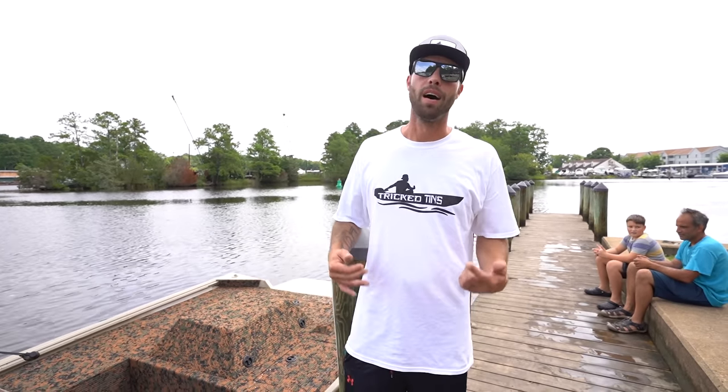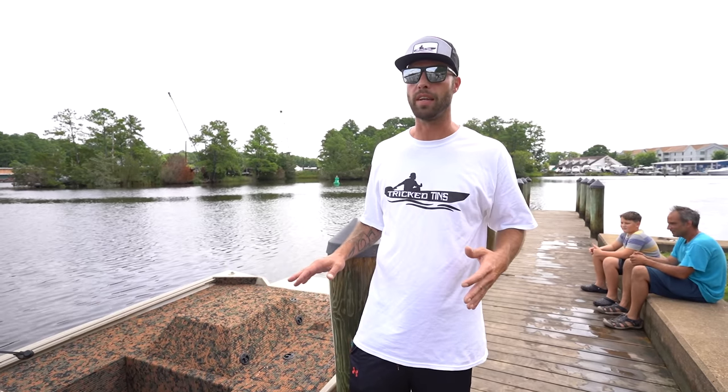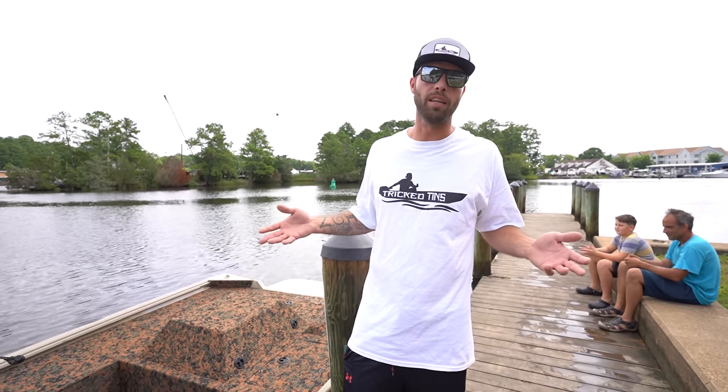What's going on guys, Matt Downs with Trick Tins. I'm out here on the river today with my buddy Matt Strykel with SB Fishing TV. Wanted to share my newest project with him. This thing is really cool — it's definitely unique, it's outside of my box, and that's the stuff I like building. I got the owner of the boat, Omar, here today with us. We're about to take this thing out in the water, do a little water test. But first, I want to give you all a little history on the boat and the rundown of what we did to it.